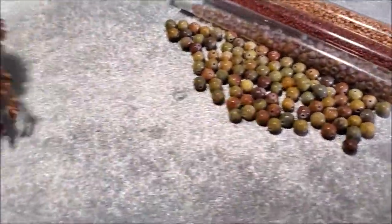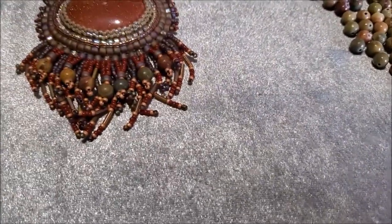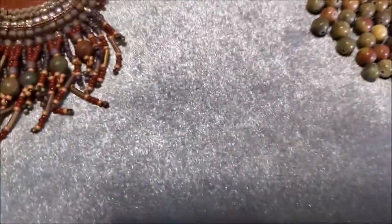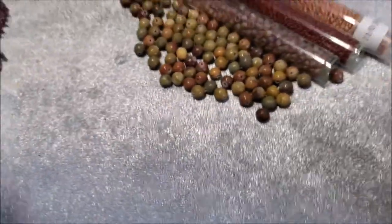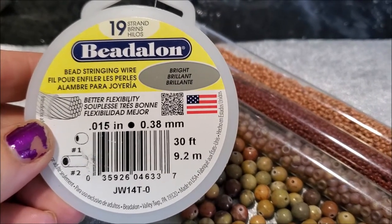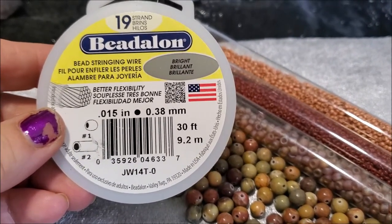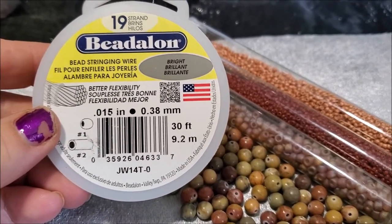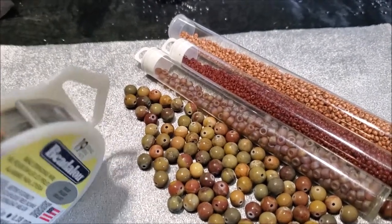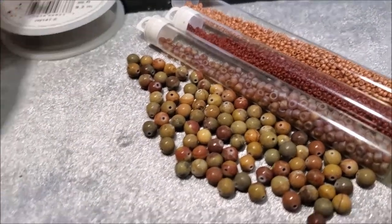So what you're going to need to finish off your piece — for a necklace — some beading wire. You can do 19-strand; it's a little bit more expensive than 7-strand. You can do 7-strand if you want. But I highly suggest going 19 or higher strands because the higher strands, the more flexible it is and the less likely it's going to get kinked.